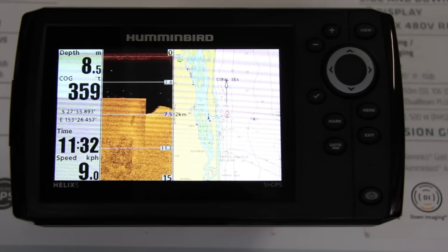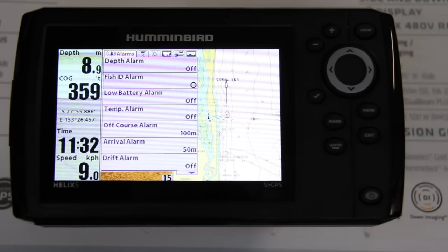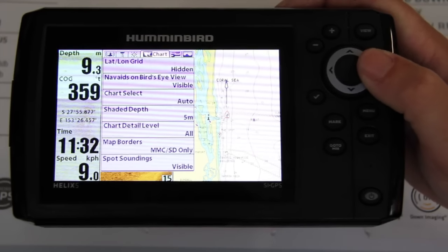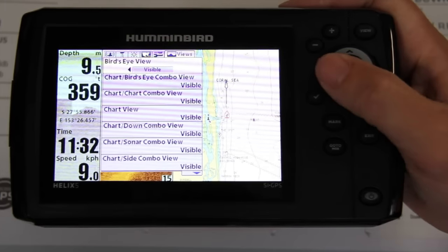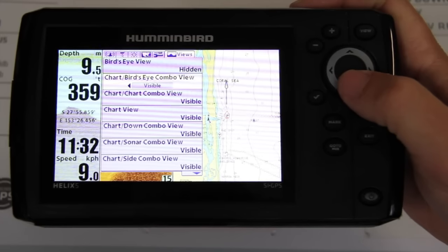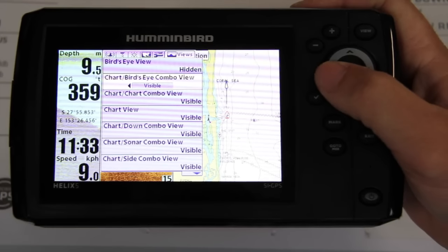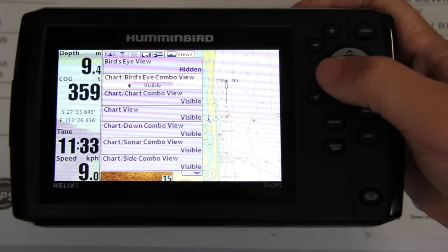We're going to start by double pressing the menu button. That brings you to your main menu. Then scroll across to Views — you'll have your list of views. We're going to turn some of these off. Birds eye view is probably not something most people will use. You want to choose the top four or five that you mainly go to, so you're not scrolling through 15 different pages.